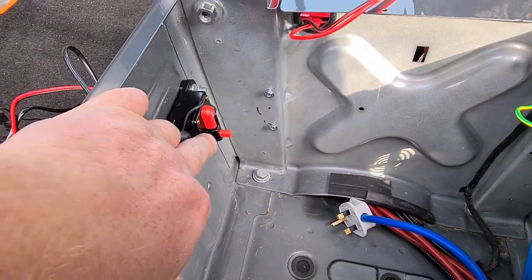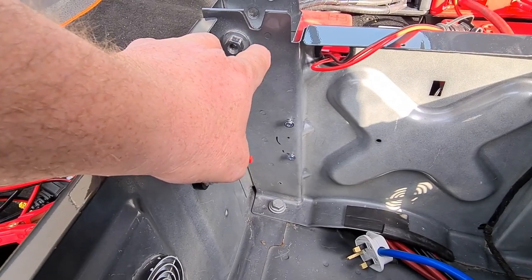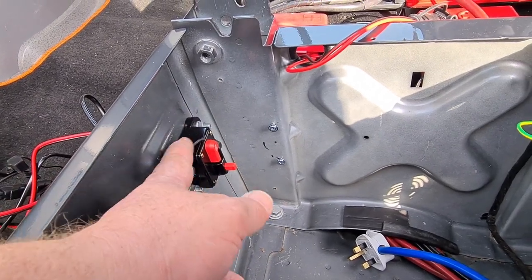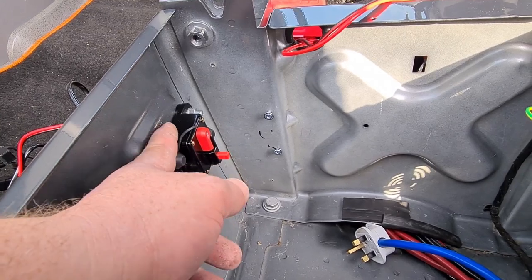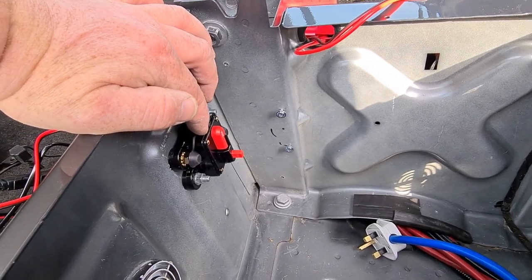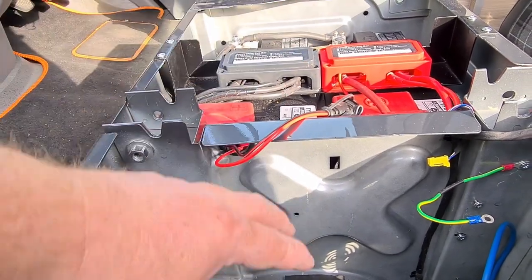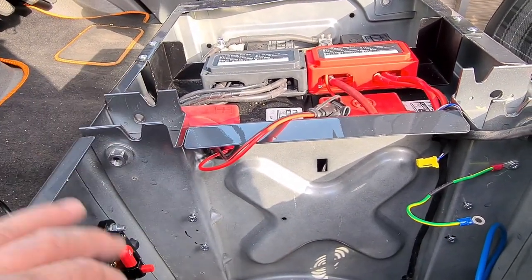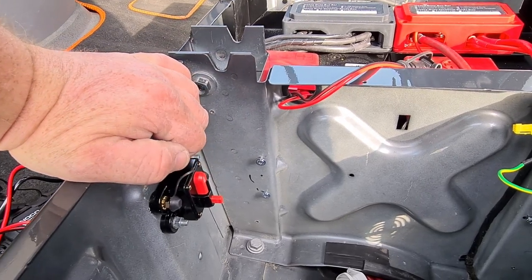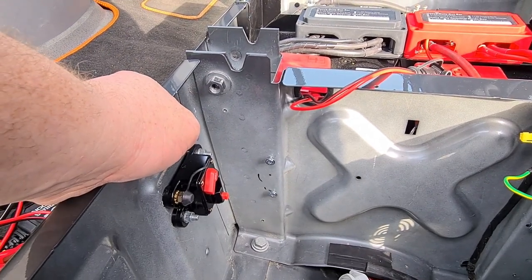There's a 200 amp MCB on the supply to the inverter. Inverters, by their nature, will constantly draw charge. So this is where I will be switching it on and off from — this will reduce what's known as parasitic draw. When you're running off your batteries and want to preserve them, you don't want your inverter just sitting in the background chipping away at it. So this MCB will be acting as my switch. When I'm not using the inverter, it'll be off.